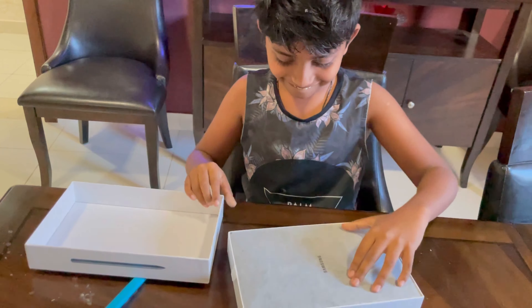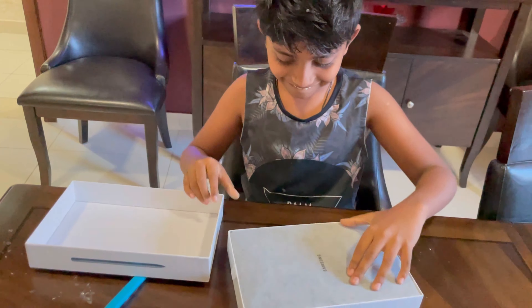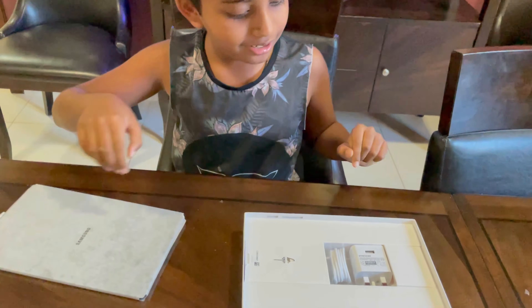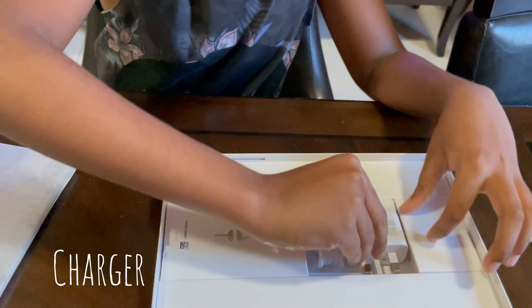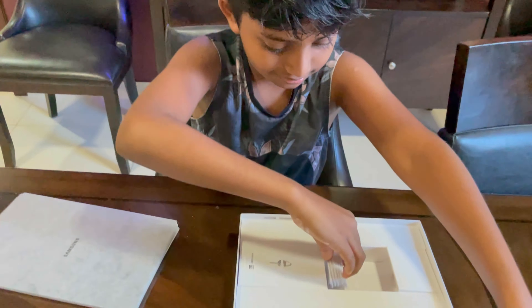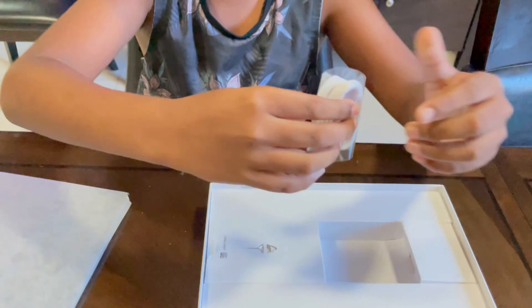Whoa! Look at this — this is a tablet, so I'm gonna put my tab over here. Oh look, this is the charger, and this is the USB cable, so let me open it.